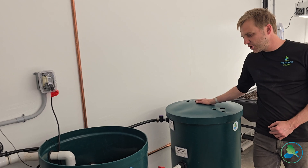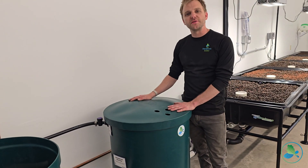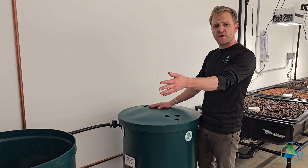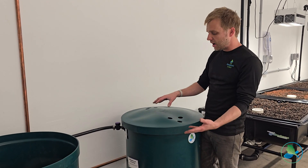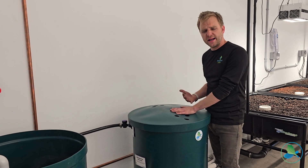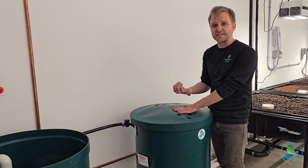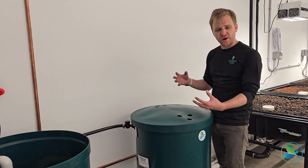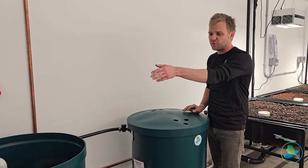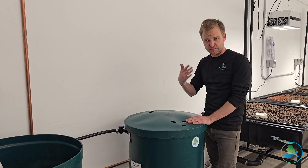Coming on down here we have our third tank — this is our mineralization tank. When we drain sludge from the Endurance bead filter, we take those solids in that sludge, dump it in here, aerate it, and further break down those fish solids to extract additional nutrients. Then we can drain solid-free water and put it on our crops outside or re-add it back into our aquaponics system for more nutrients.